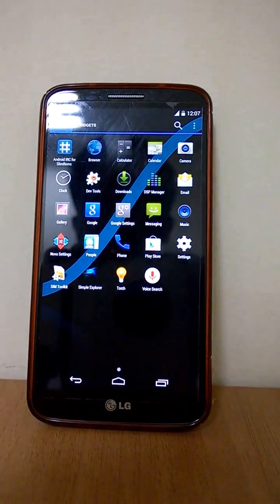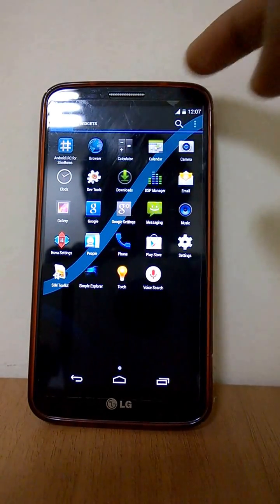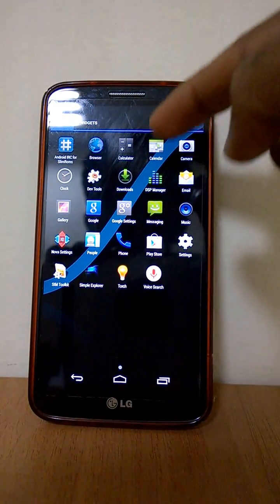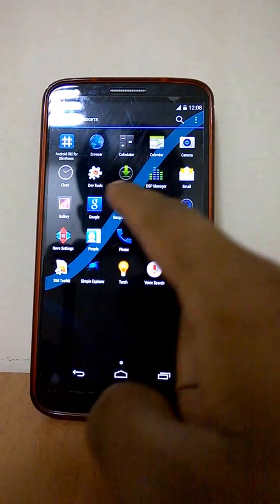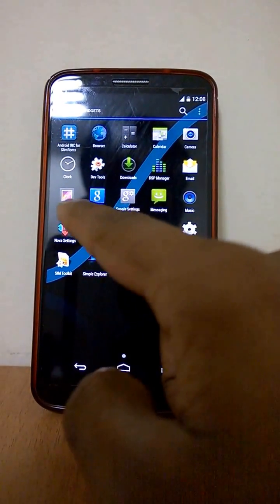It comes with all these apps pre-built: Android IRC for slim ROMs, browser, calculator, the Android 4.3 camera — thankfully that is normal size — clock, DSP manager, and gallery.